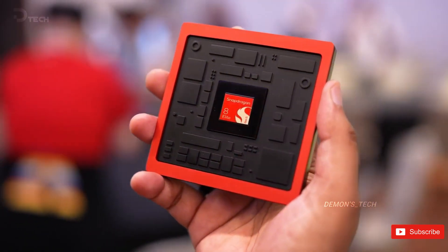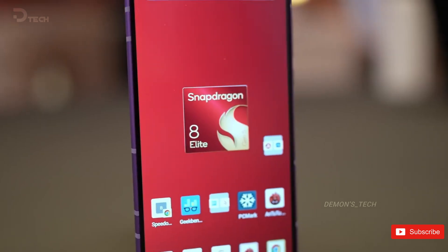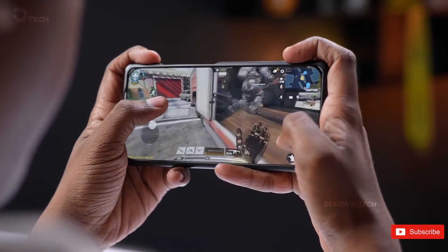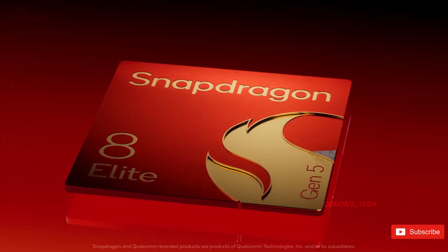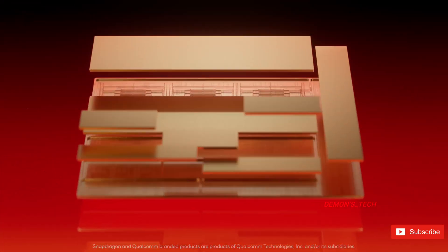Qualcomm's new Snapdragon 8 Elite Gen 5 has arrived earlier than expected this year, and it's already powering some of the hottest upcoming flagships. We've seen it debut in the Xiaomi 17, it's headed for the OnePlus 15, and Samsung's Galaxy S26 lineup is also expected to join the party, at least partially.